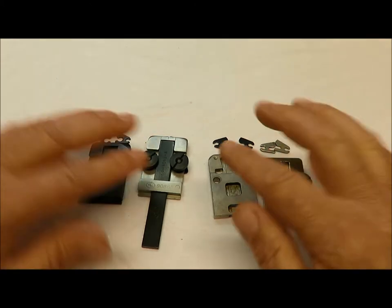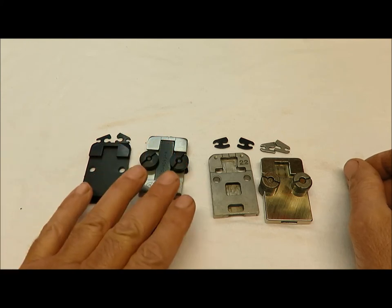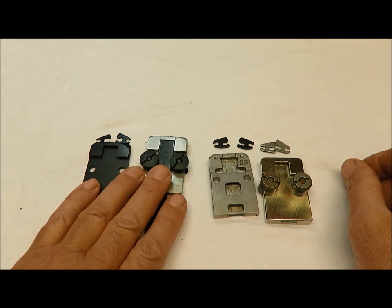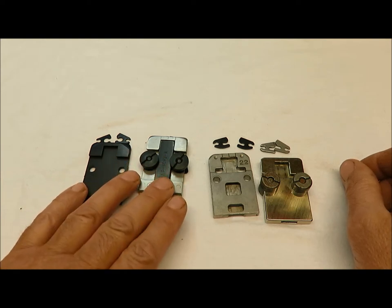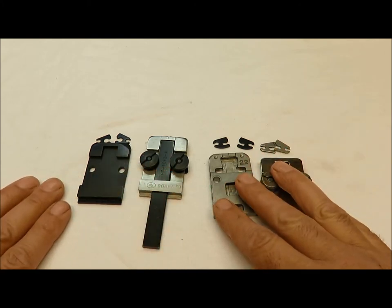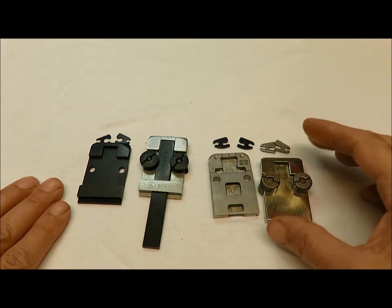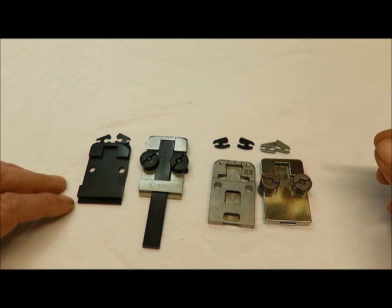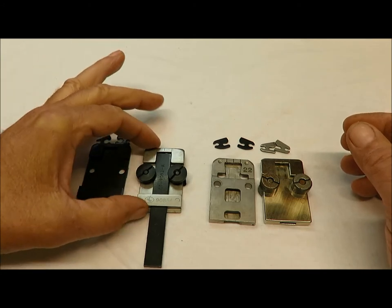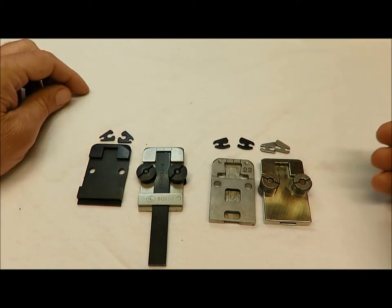We're going to do a quick video on clincher bases and clincher points. What I have out here: Acme, Interlake, Boss Stitch — those are mostly found here in America on a lot of new and old equipment. Over here we have Honer, which is mostly found on new equipment and comes with Honer heads.